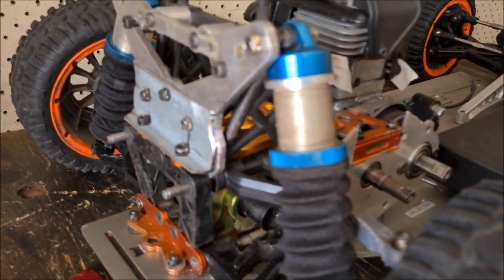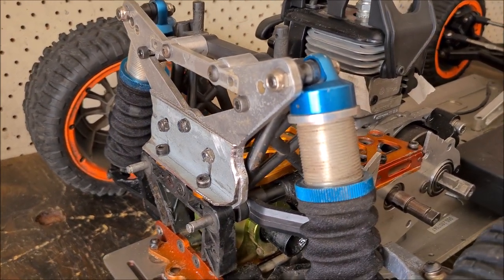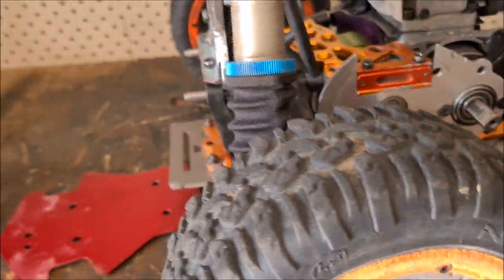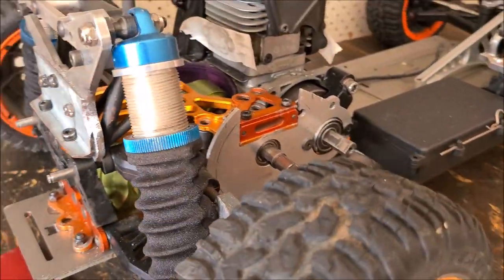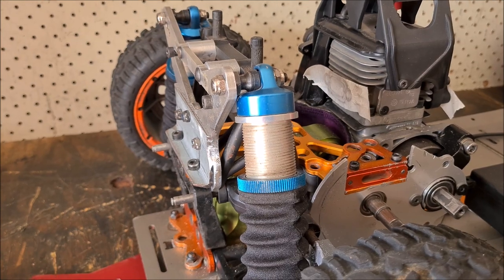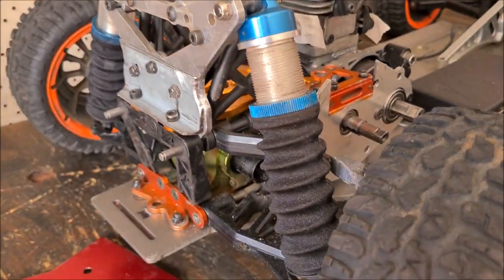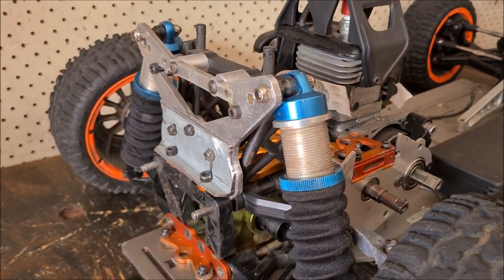Right, well I'm not really liking what I'm seeing here. I just don't like the look of it. This will work, a hundred percent this will work, but I just don't like the way it sits, it looks off. So I might go back to this — at this stage I will be pulling it apart.